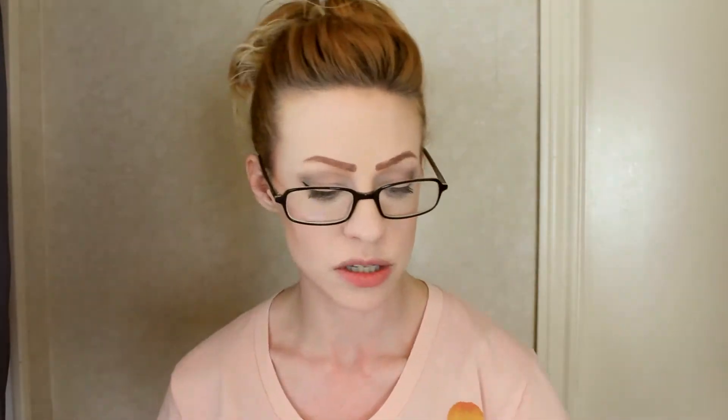I washed it on Tuesday, today is Friday, I'm going to be washing my hair again, and so because I'm going to be washing my hair again, I might as well dye it. I will also be brightening and lightening my ends with my usual color brilliance. This is a one-ounce package, and I'll be mixing it with one and a half ounces.